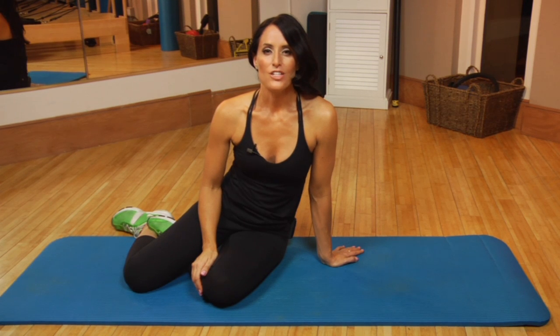And there you go. Gentle morning exercises to strengthen the body. I'm Juliet Casca from JK Zen Fitness.